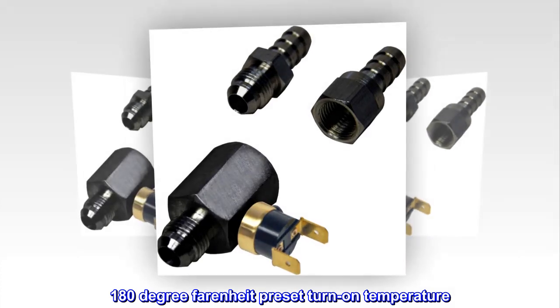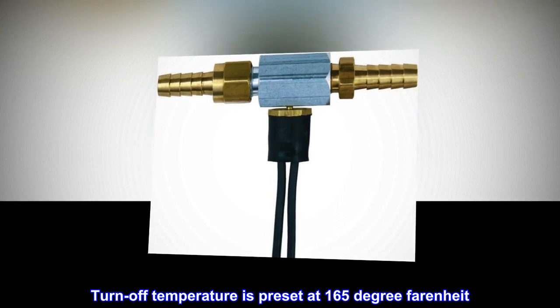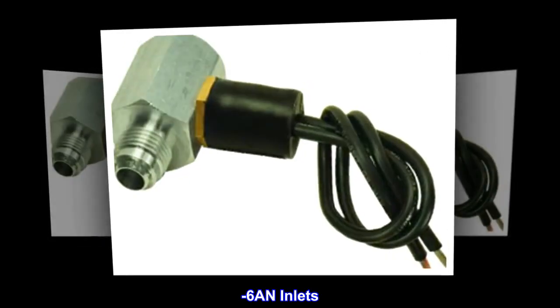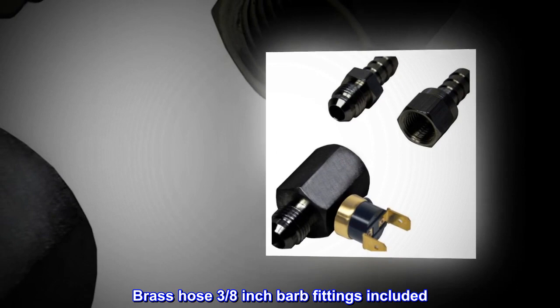180 degree Fahrenheit preset turn-on temperature. Turn-off temperature is preset at 165 degree Fahrenheit. Minus 6 AN inlets. Brass hose 3/8 inch barb fittings included.